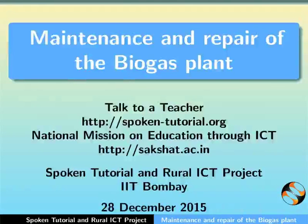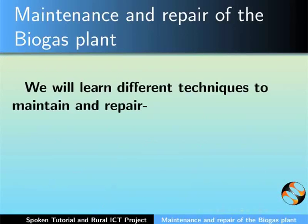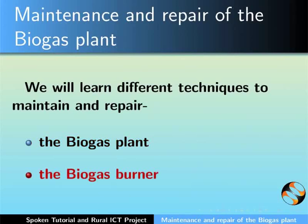Hello and welcome to the spoken tutorial on maintenance and repair of the biogas plant. In this tutorial we will learn different techniques to maintain and repair the biogas plant and the biogas burner.